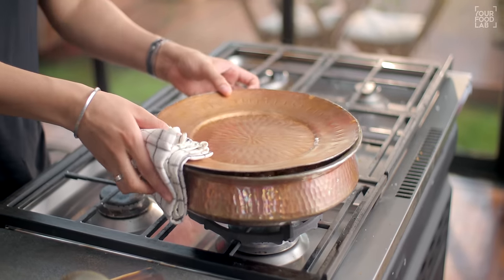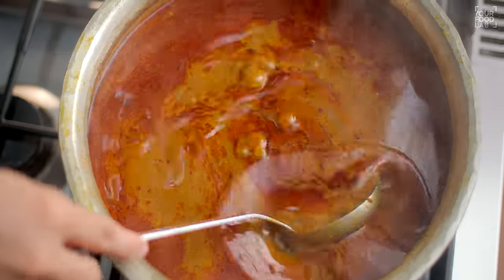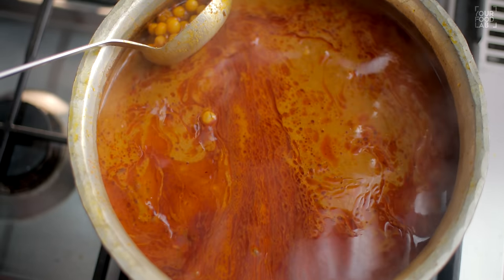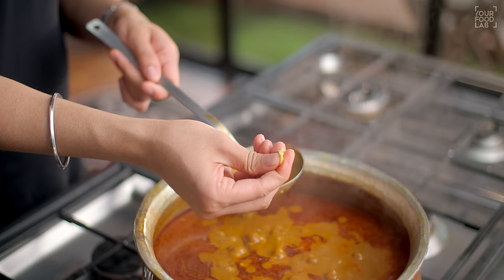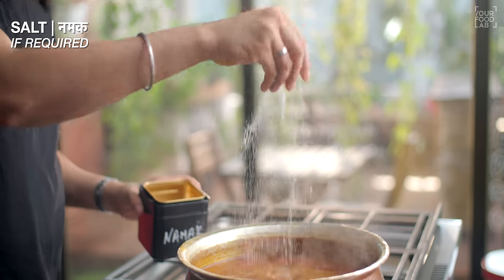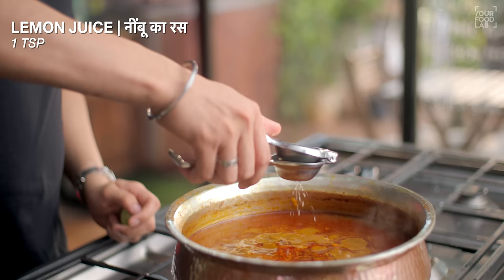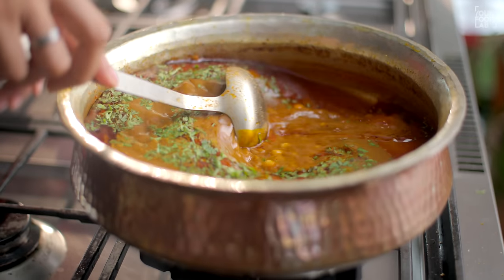This is already done — check it out. Our Ussal is ready. Just taste it at this stage, and if the salt is a little less, add it now. Adjust the seasoning and stir it well. We have our Ussal ready.